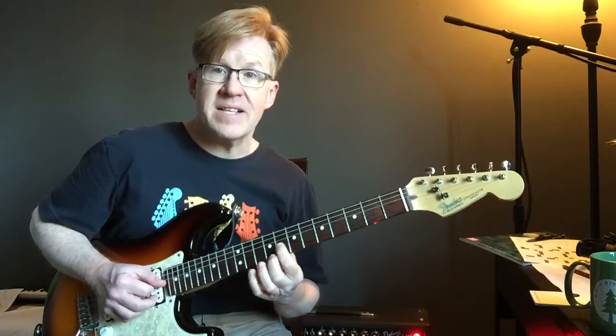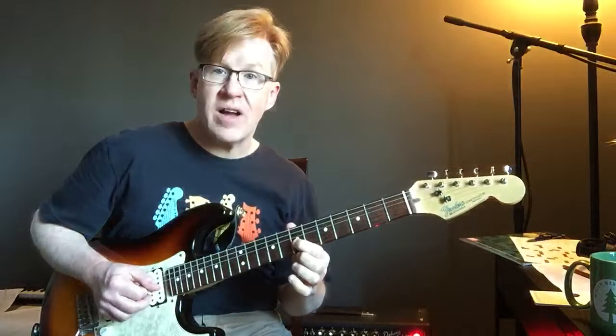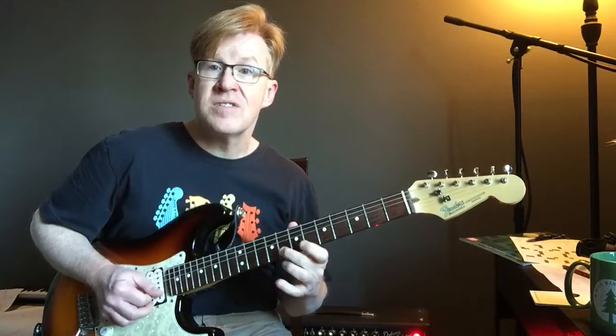Then we drop down right onto our third of Bb. And I've got a little D minor. And then landing on a G to resolve, because I like the 6th.